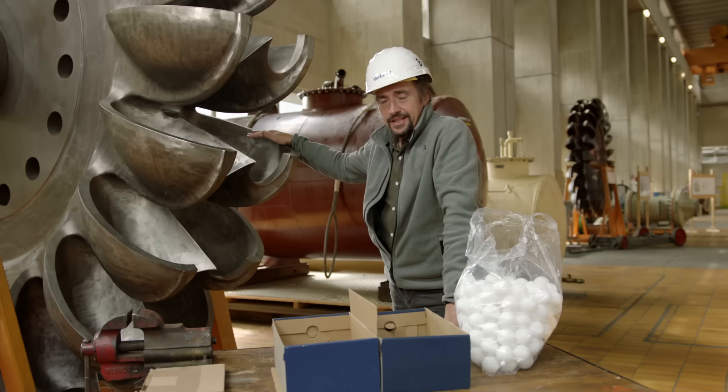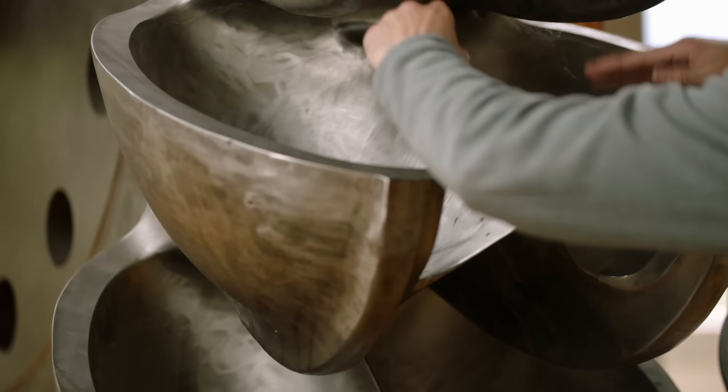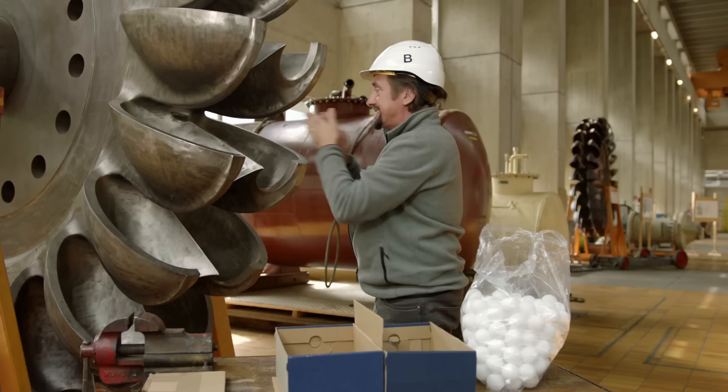There is a very good reason why the buckets on this turbine wheel are this shape. If you had a single scoop, the water would come in, hit it, turn the wheel — that's good — but then some of it would splash back and hit the bucket behind. That's inefficient. This is about controlling how the water gets out as well as how it gets in.